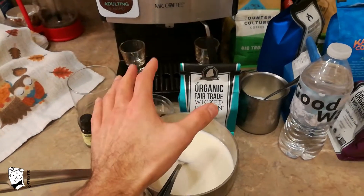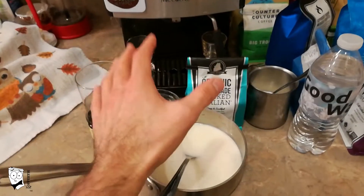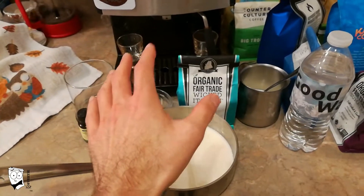Hey Java Nuts, it's Coffee Ty. One of the most popular drinks during Christmas season is a peppermint mocha. So today I'm going to show you two methods of making a peppermint mocha.